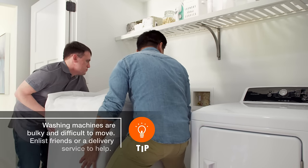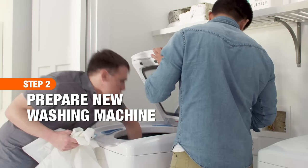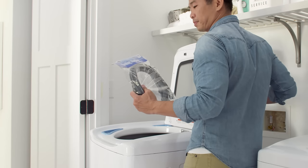Carefully unpack your new washing machine and move it into place. The washer should come with water supply hoses. You can typically find them stored in the drum of the machine.